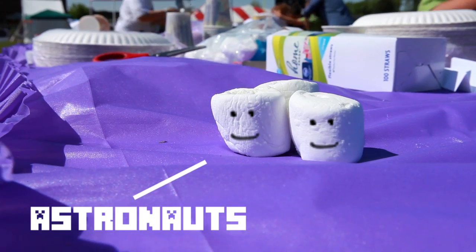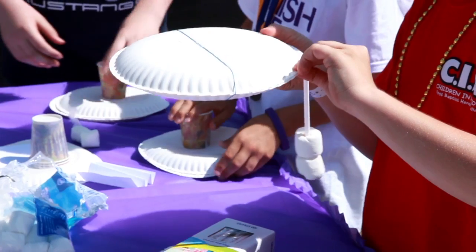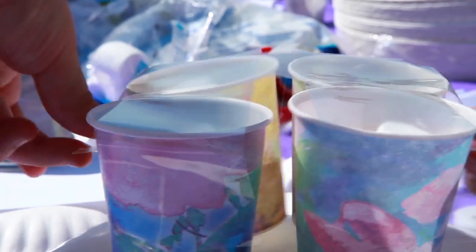I learned that you have to make the astronauts stay in the bucket — something to hold them in — and you have to have weight on the bottom so it'll go down. It was a little difficult. You have to build it the right way if you want to have an easy fix. I had to adjust, holding the cup down to hold the astronauts.